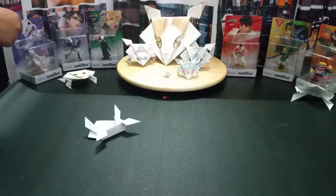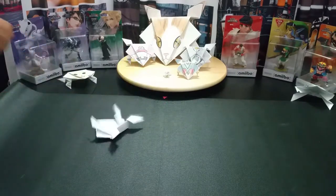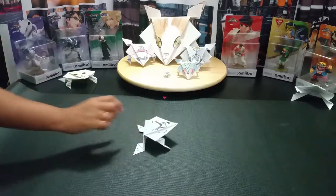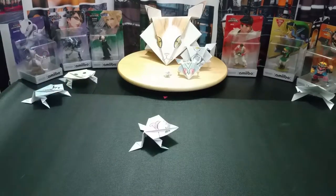Now we have my man Sanic! You would think all that speed would kind of help him in a competition like this — yes, you would think. Fell both times. Can Robotnik help him? No! That disqualifies him.